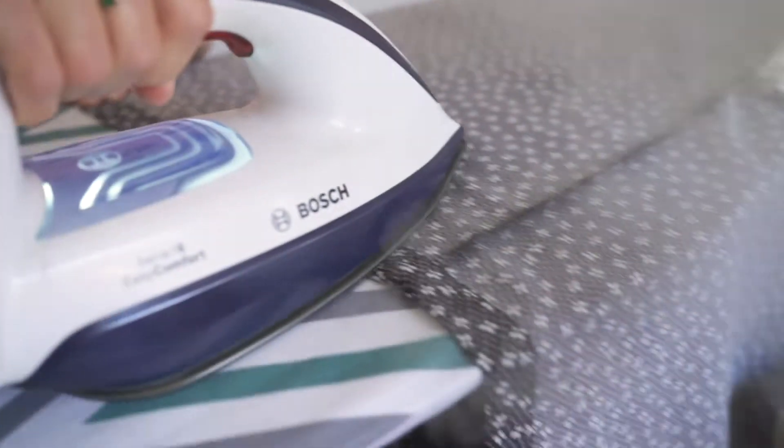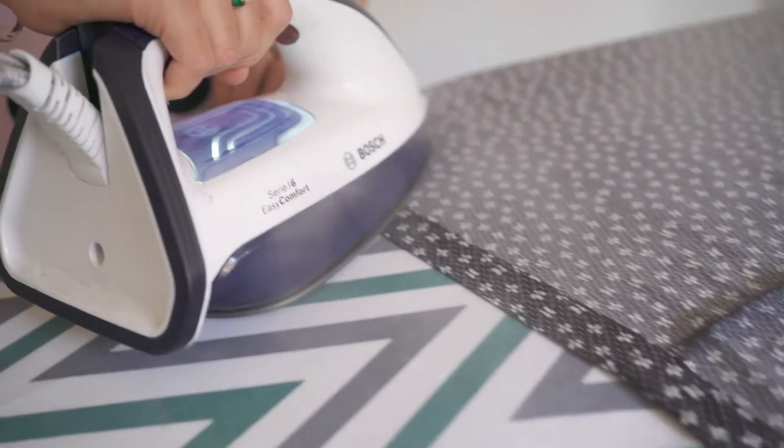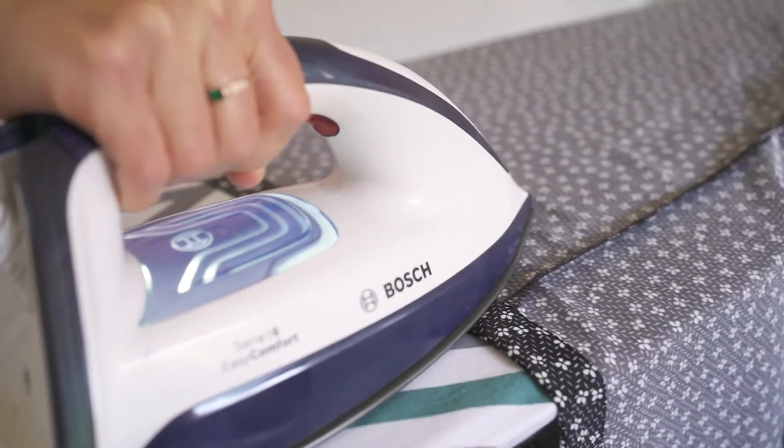It only takes a few seconds. Once the hem has cooled down it's completely glued into place. It can be used in the washing machine — the washing machine doesn't melt it. It can be re-ironed and it's good to go.